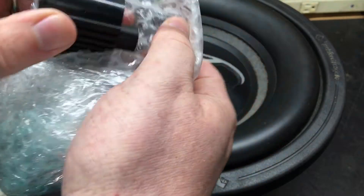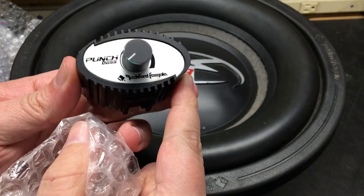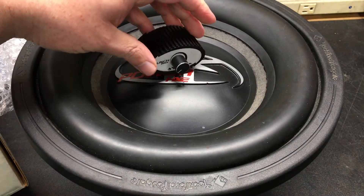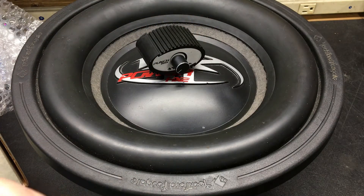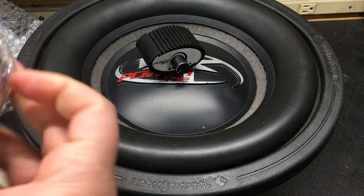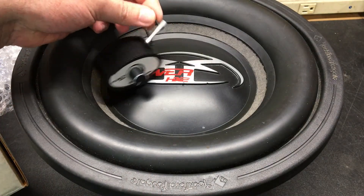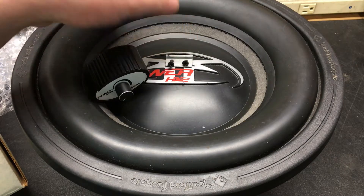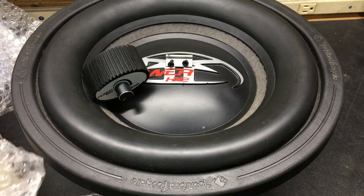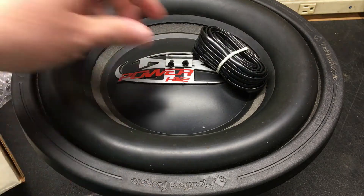So you guys can see here — we have a punch bass knob. Put that right there. Then inside, I'm going to try to make this a quick video. Here is a little bracket to hold it in place, and then last but not least we've got the cord.